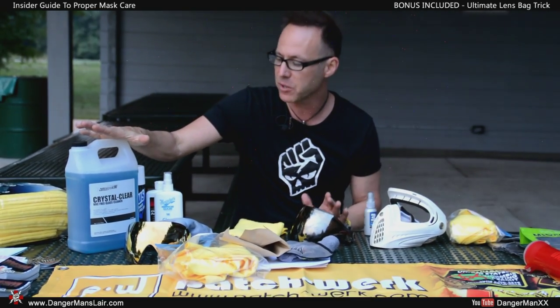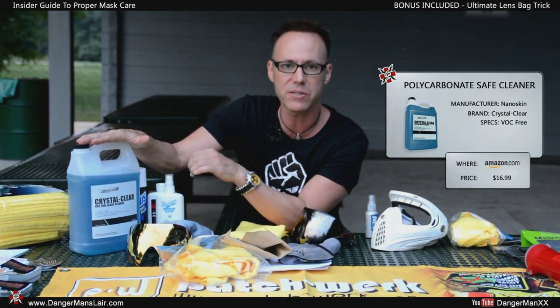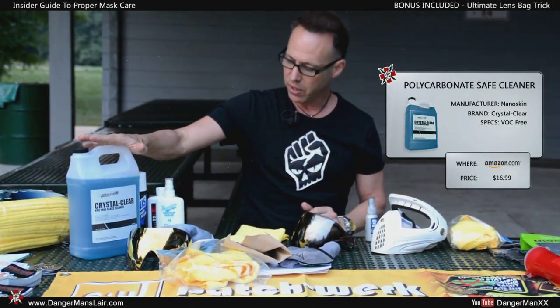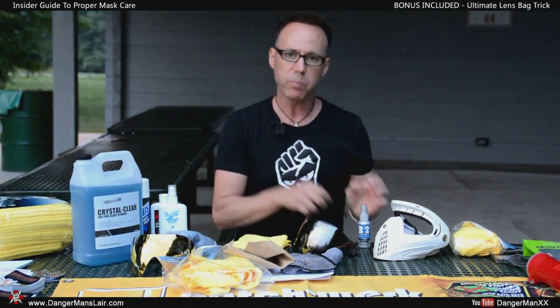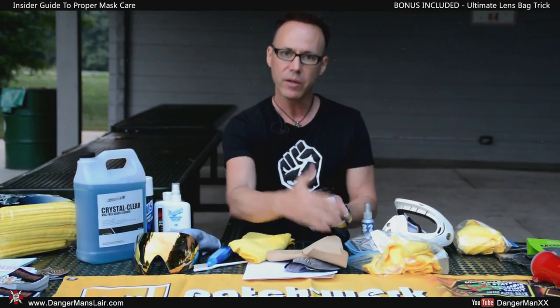For years we've been cleaning lenses wrong. Most of us know to use soap and water only, but many of us don't know that Windex and all those alcohol-based products are destroying our lenses. I've done some research and found this product specifically — Nanoskin, about $16 for this bottle, made specifically for cleaning polycarbonates. In the first step of cleaning our lens, we're going to spray a little bit across the lens, take our cleaning microfiber — the one we know we're going to get all the dirt on — and remove the dirt.